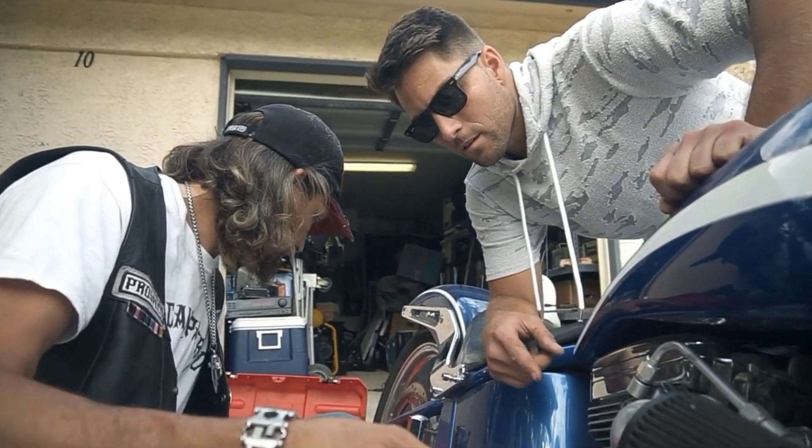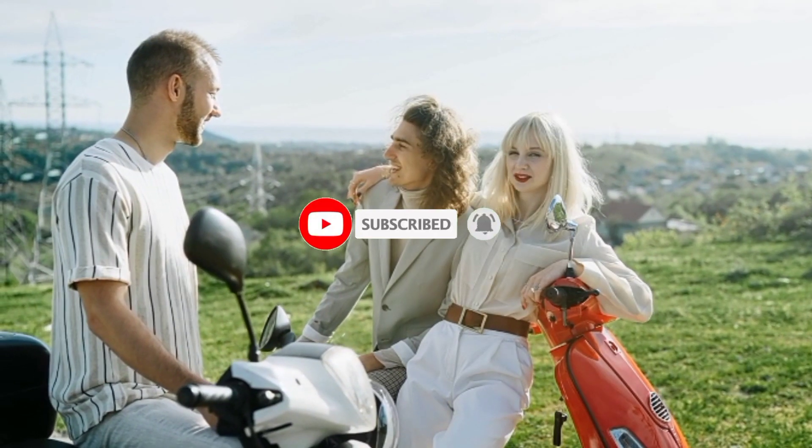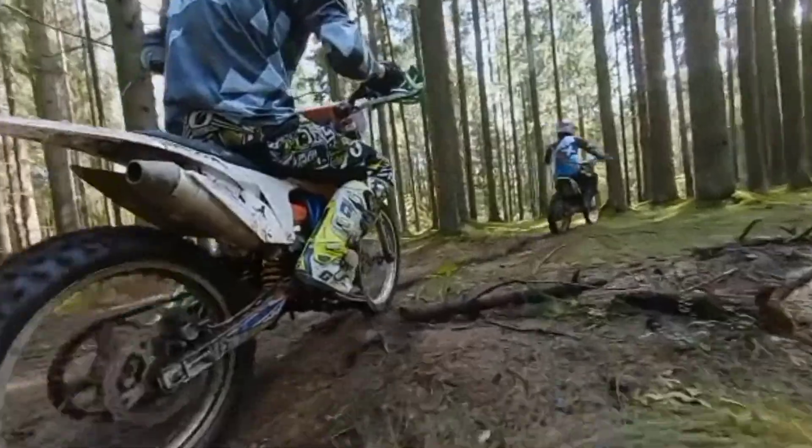If you like this video, please don't forget to hit the like and subscribe button. You can also share it with your friends. Thanks for watching!